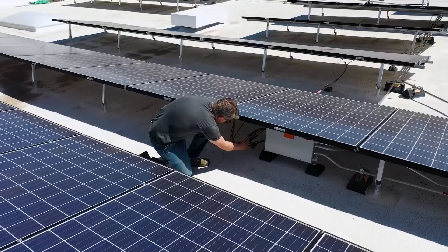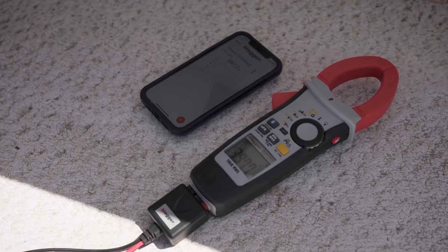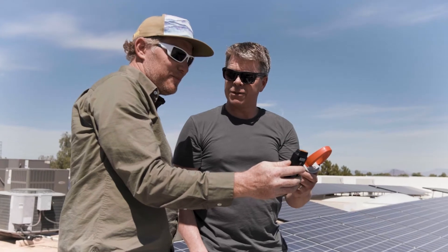One of the key benefits is the Bluetooth connection, because you can go out to a job site, take all of your measurements, record them, and then very quickly upload that to your computer at the end of the day.